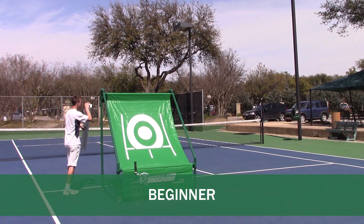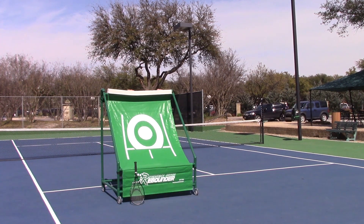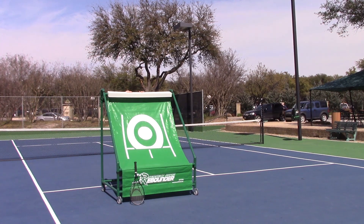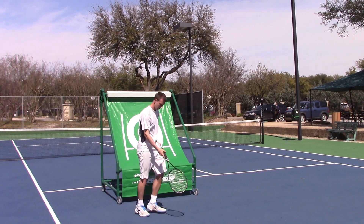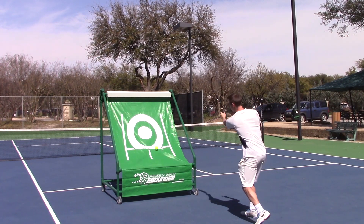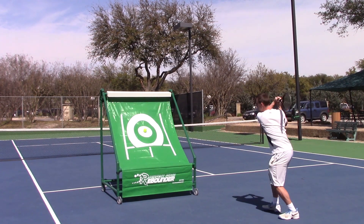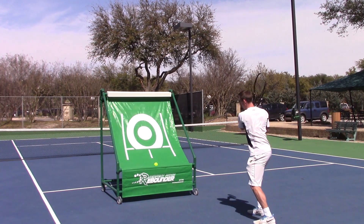For beginners, we now include our entry-level adapter, which accomplishes two things. First, since the ball rolls off the bottom, it gives players more time to work on positioning and strokes. And second, the bounce is much more consistent for beginners. It simulates a coach softly tossing balls underhanded.